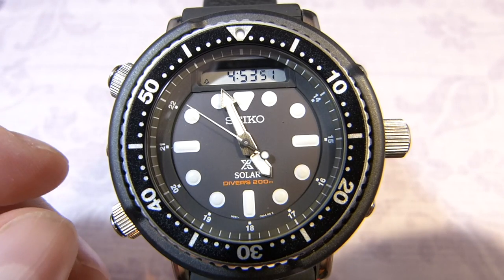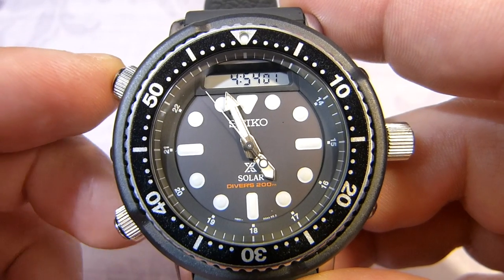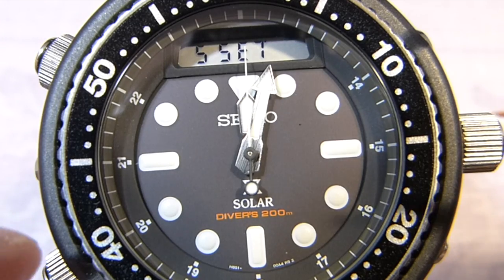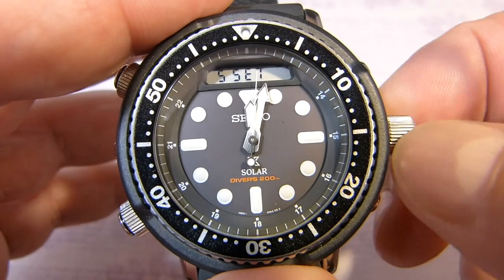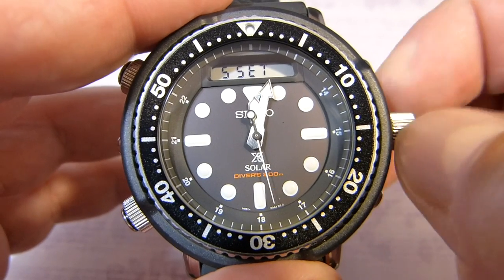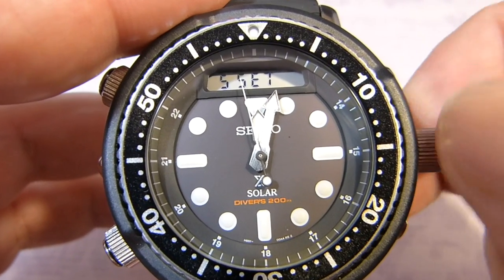Next I want to do a hand calibration, and I would recommend this. What you do is pull the crown out in the only position, then press B — remember this is your adjust button. Press it for a few seconds and it comes up with S SET, where the S stands for the second hand. You can adjust it here, but you can't go backwards — you can only go forward, so it's a little time consuming as you have to go all the way around.